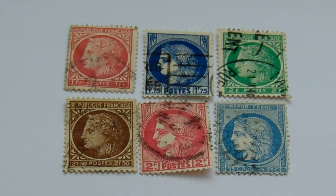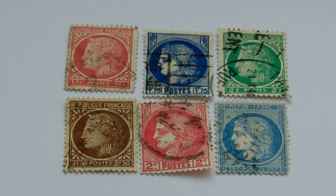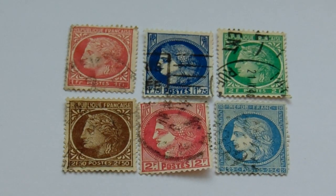So 1.75, 2F, and then 2.5 — oh, that's not 2.5, that's 25C. Very different. Sometimes it's a little hard to see all that tiny, tiny writing in the bottom.